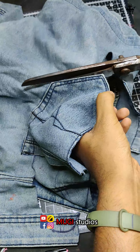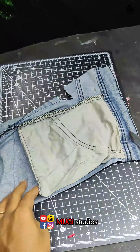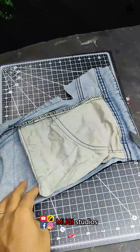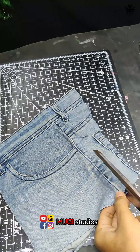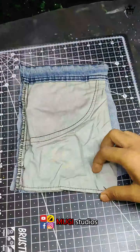This is a jeans pant. We will cut the packet in the side and mark the packet. We will cut with the sketch pencil and cut the packet. We will cut the packet in the back and cut it. This is the mistake of the packet.